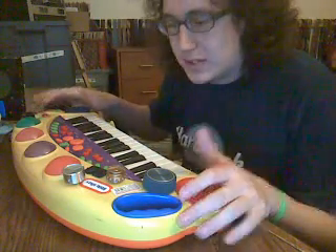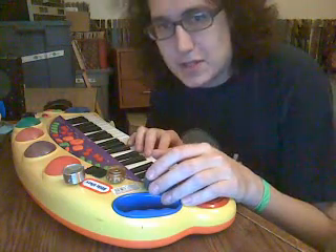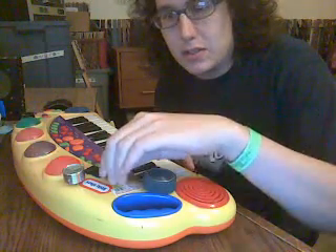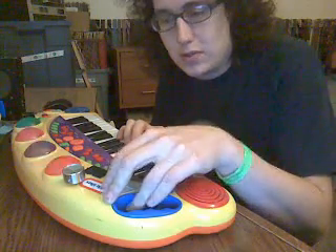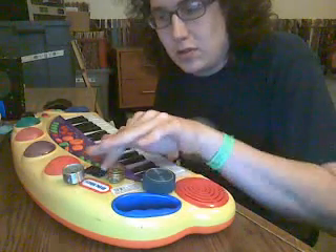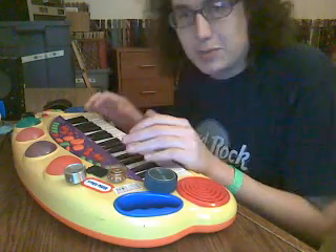This keyboard now is in tune with the real world. C is a real C, but I can do pitch bends with these knobs. Do different ranges — that's a more gentle one — and if I bring it to another note, I can switch back and forth really quick with this switch. And that lets me do quicker notes than I can often do with a cheap keyboard like this.